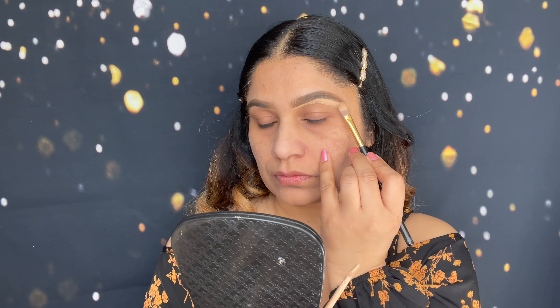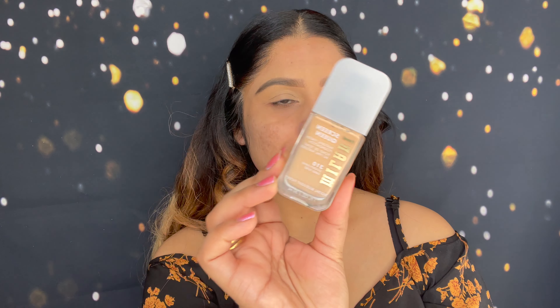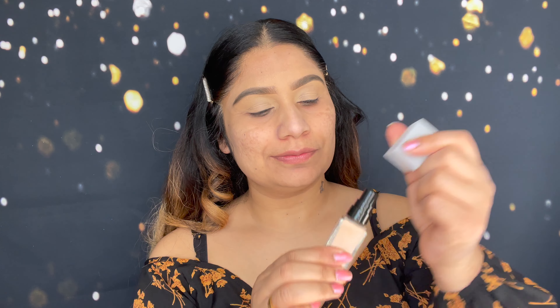I've done my eyebrows, highlighted my brow bone, and I'm using concealer only on my eyelids. Now let's try this foundation. I chose shade 310 — this is a buildable foundation and it comes with a pump. I'm going to apply it only on one side of my face.